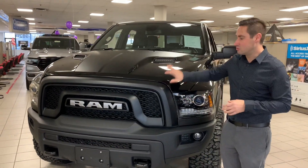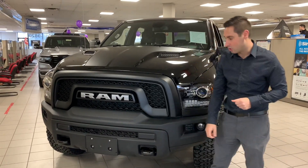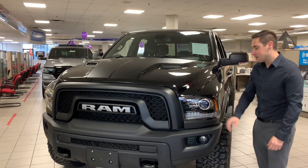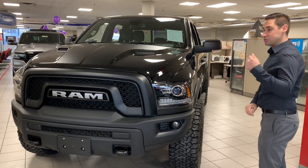For this particular trim level we've got a unique front grille, a sport hood with the decal, steel front and rear bumpers which are powder coated, a matching black skid plate in the front, sport projector headlights, and sport tail lights. It looks really neat.